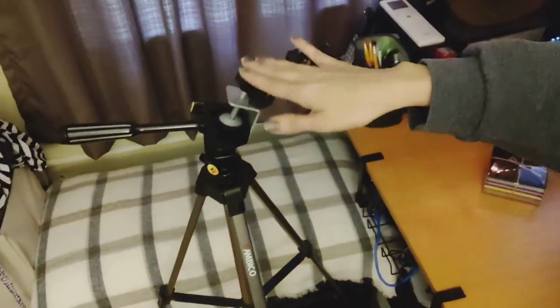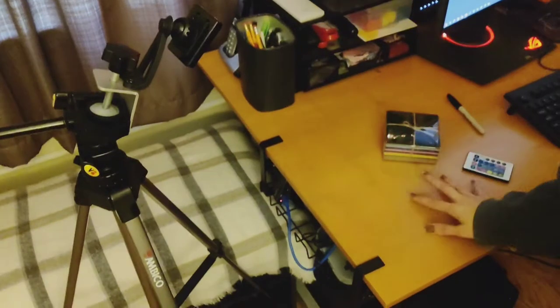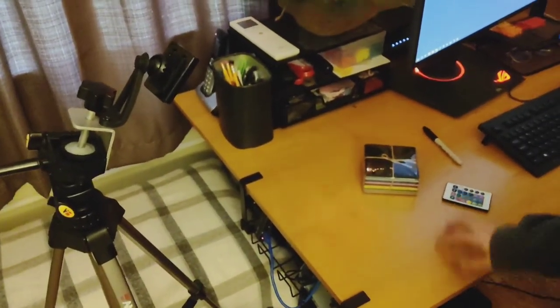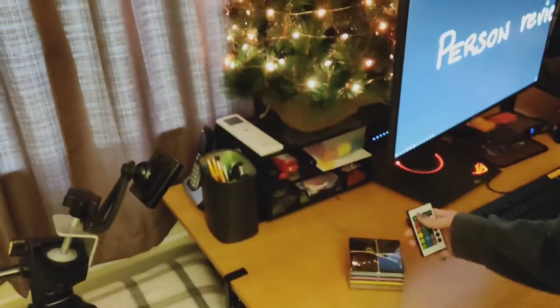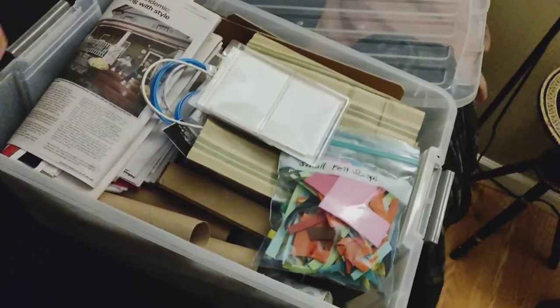So here we go. It occurred to me to show you where I'm going to be pointing you. Here's my tripod — the phone's going to be right there. I'm going to shut this off. Big old bin of crafts. I'm prepared — in the way that I am prepared.